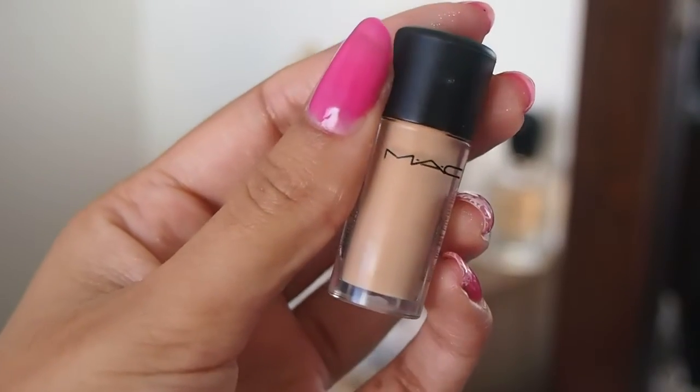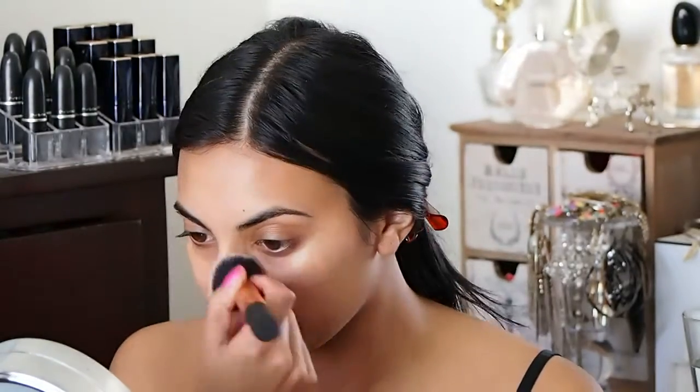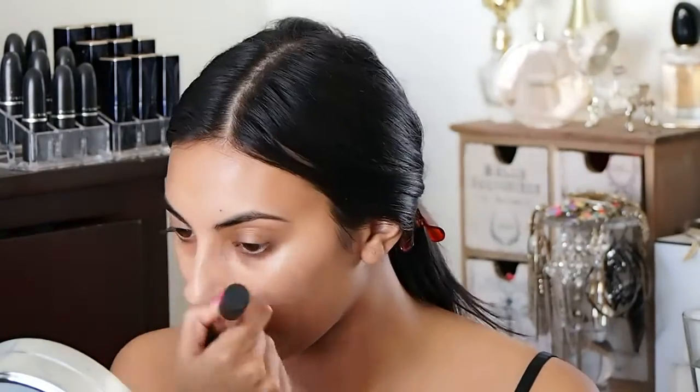Now I'm going to try this foundation by MAC — it's the Studio Water Weight Foundation. I actually really liked it, but it was a very soft finish, obviously that's what I was going for, and it's called water weight so, duh. I buffed it into my skin and then added one extra layer and it looks really pretty.